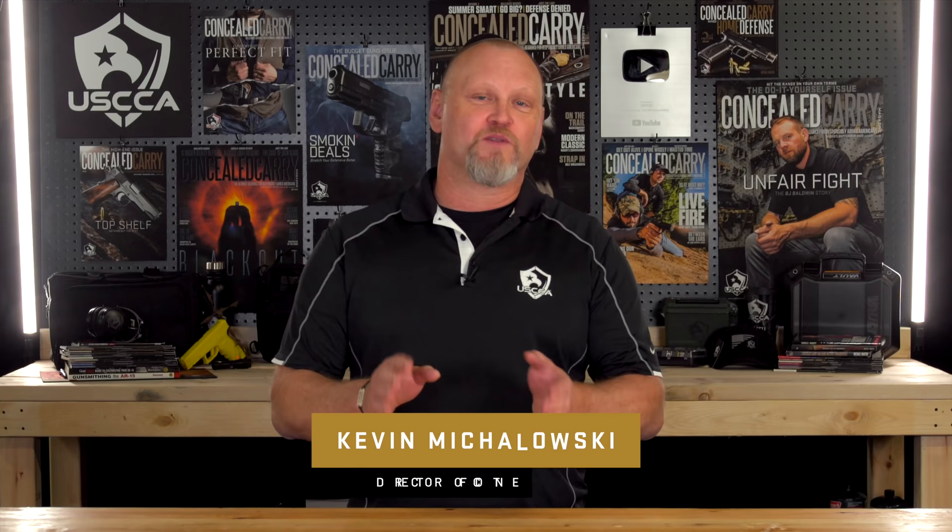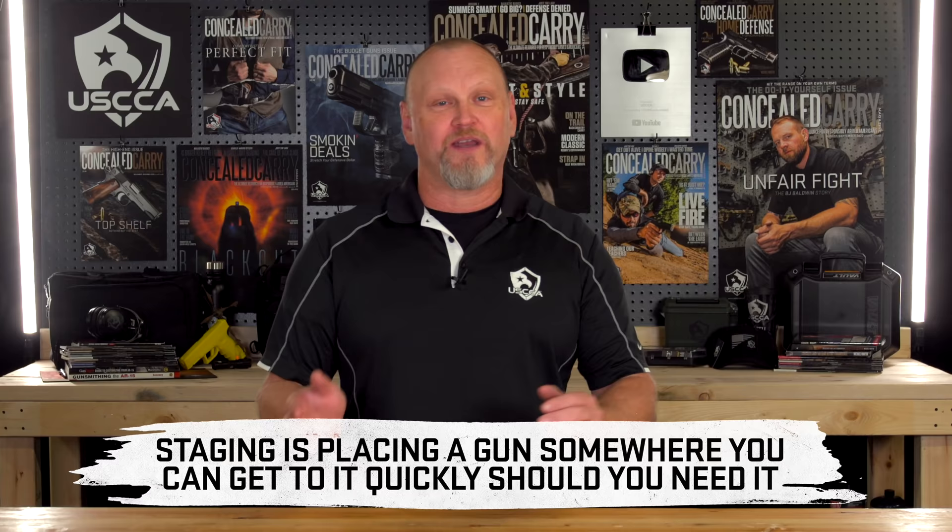So let's talk about staging a gun. We're going to define staging as placing a gun somewhere where you can get to it quickly should you need it — putting a gun in a predetermined location as part of your home defense plan or your personal protection plan.